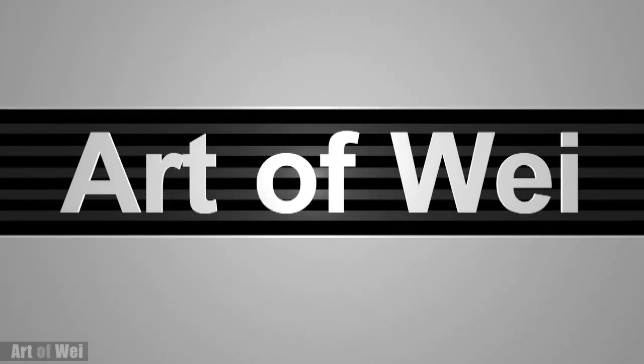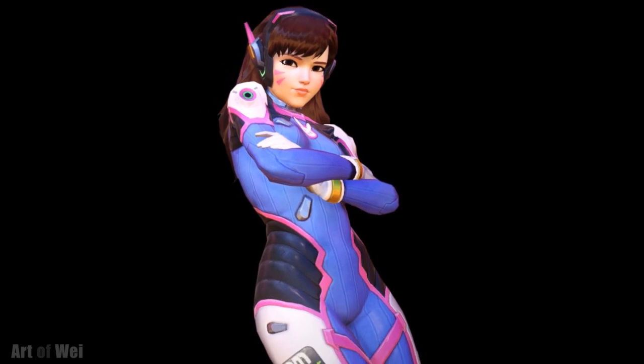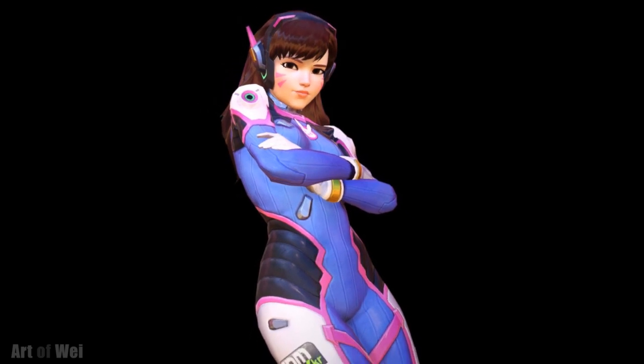Hey everyone, this is Wei and welcome back. Let's do another Overwatch character — this time we're going to draw D.Va. So let's get started and I'll talk about the process along the way.